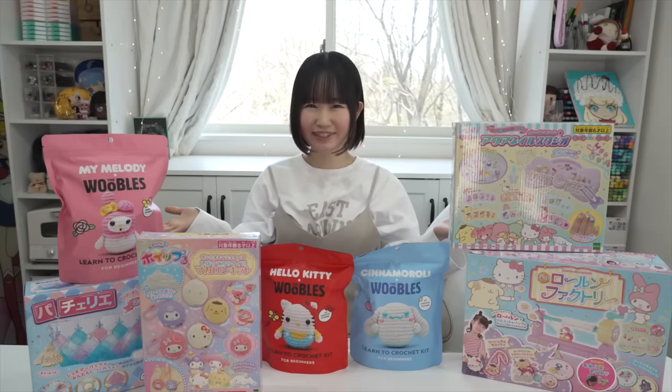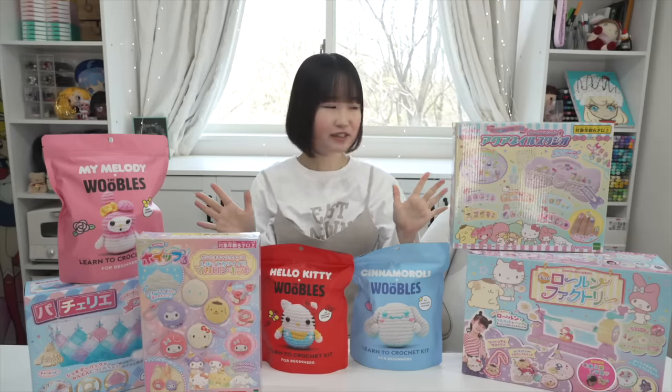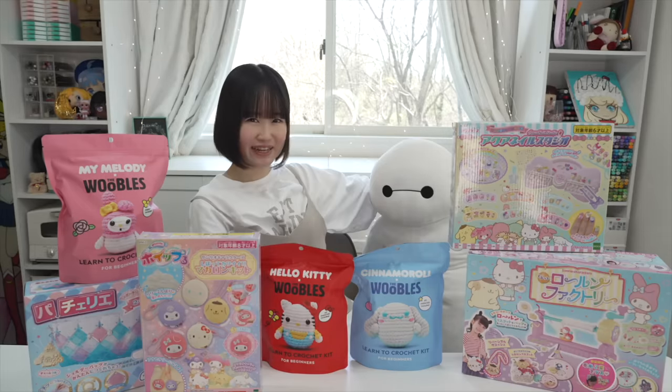Today, let's play with some toys. Hey guys, it's me Minori. And Baymax is right here.